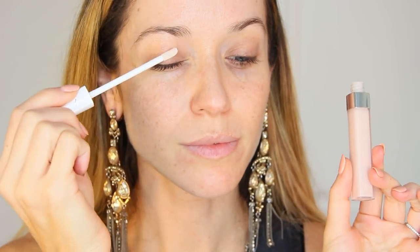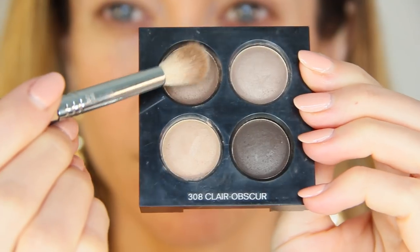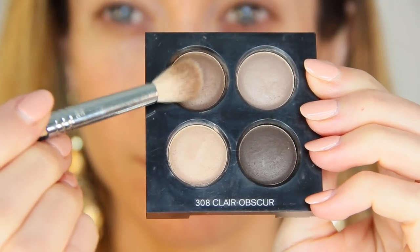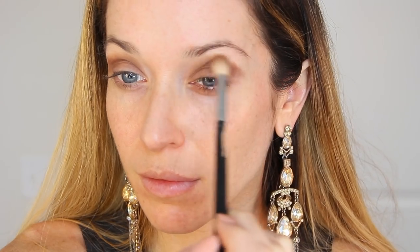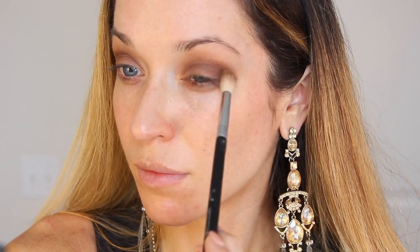To begin, I'm priming my eyelids with the new Chanel eyeshadow base and blending it out with my Sigma Tapered Kabuki brush. On a fluffy brush, I'm picking up the medium intensity brown eyeshadow from the Claire Obscure eyeshadow palette and buffing this out in the crease. This is the exact same step I started with in part 1, except this time I'm being a little more heavy-handed. I'm building this up in the crease, then blending on top when there's less product on the brush, and also exaggerating the outer V area to create a smoky cat eye effect.